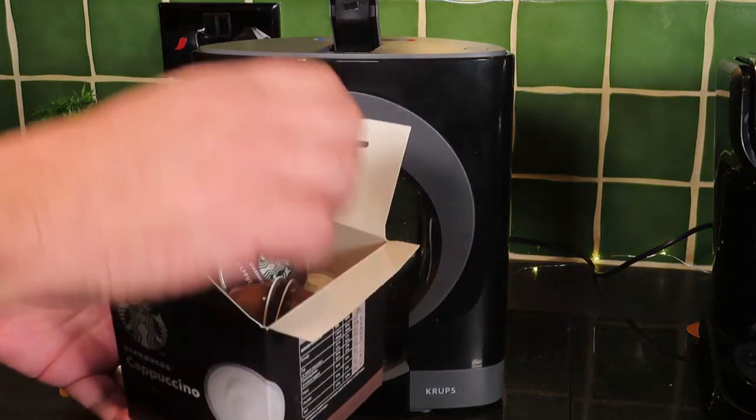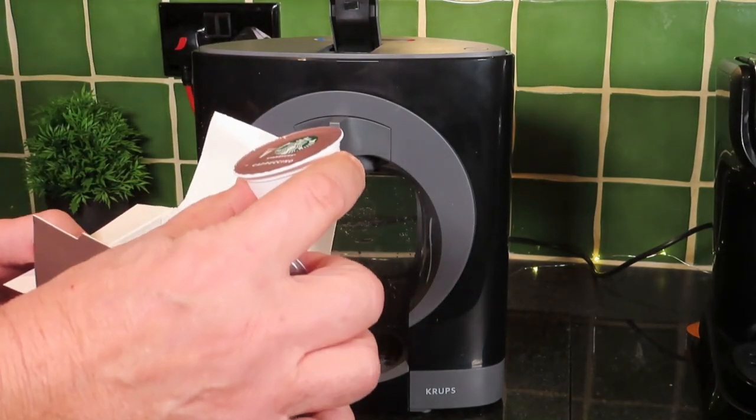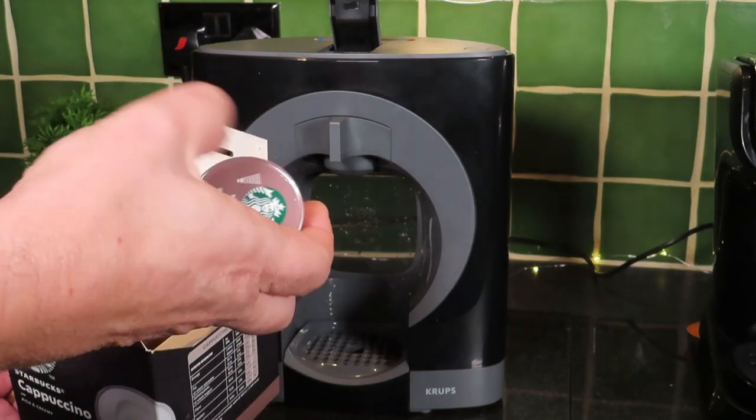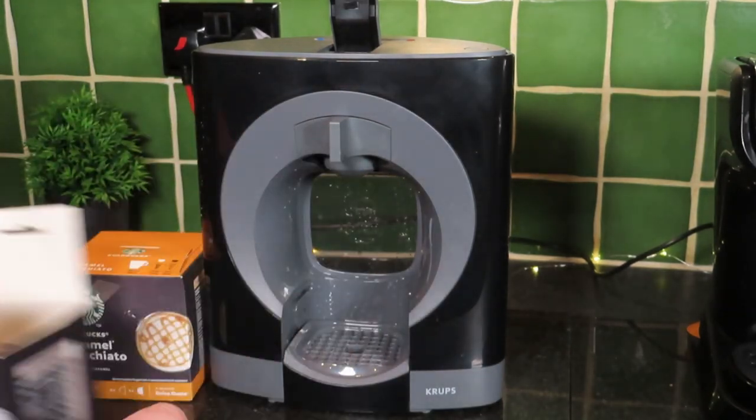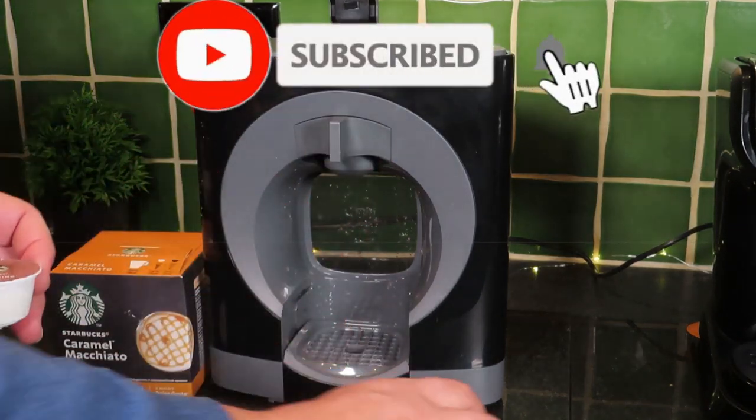So that's quite good — it's not double wrapped, which does seem a bit unnecessary on some of the other brands. We've got our cappuccino there: the white one which is your milk, and we've got the coffee which is unbelievably light.